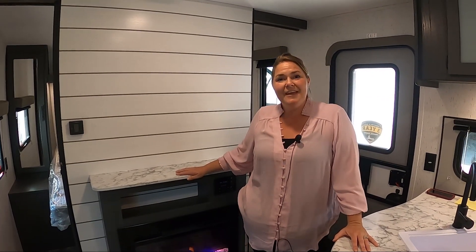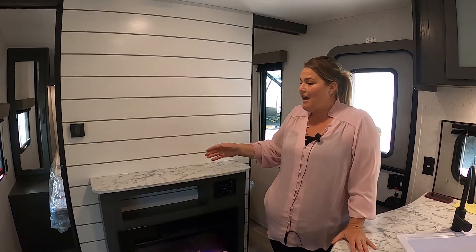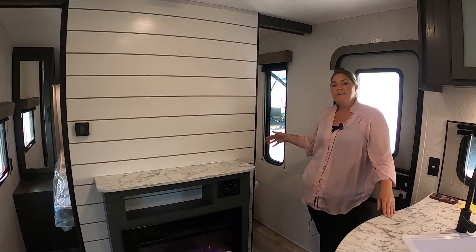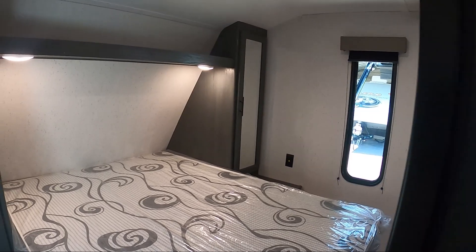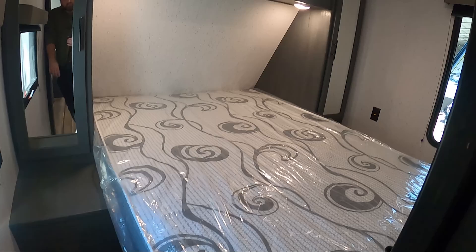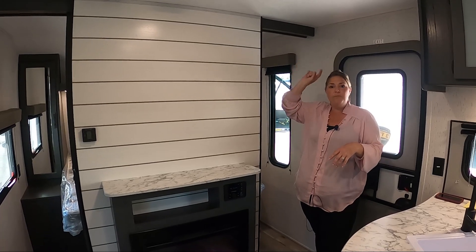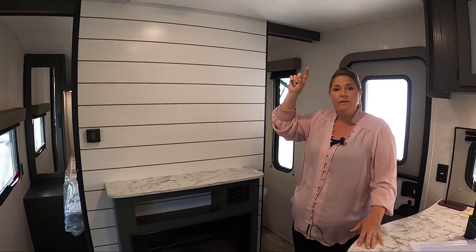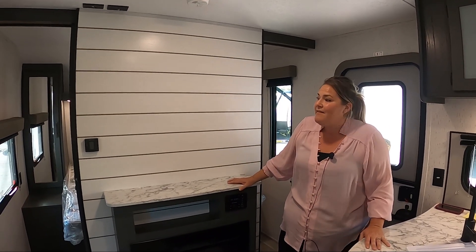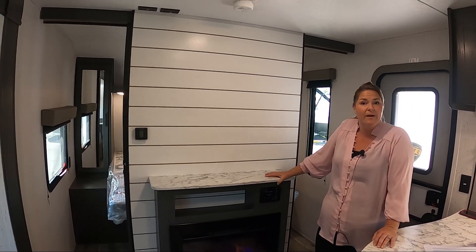On the interior of the Aspen Trail 29BHWE, they've got a great front bedroom. They allow you to walk to the left side or the right side. They give you storage access underneath the residential queen-size mattress — great for extra blankets or extra warm clothes. They also give you great lighting above where you'd be sleeping, so if you have to get up in the middle of the night or like to read yourself to sleep, you have that light right above you. They give you a safety window across from another lookout window so you can know what's around you at all times.